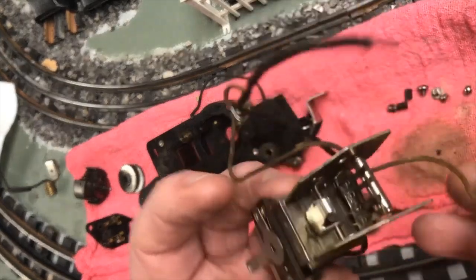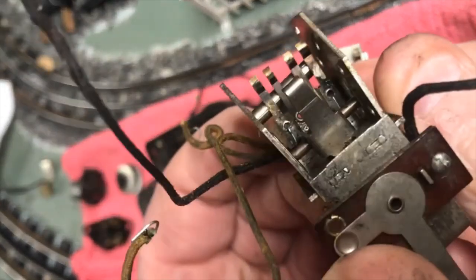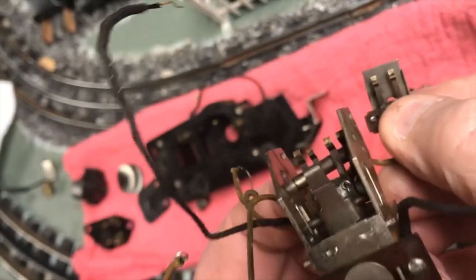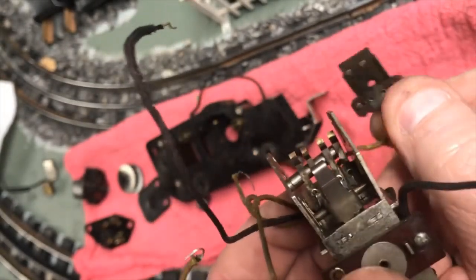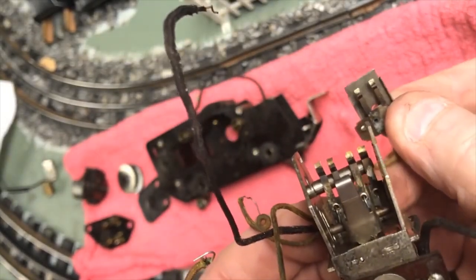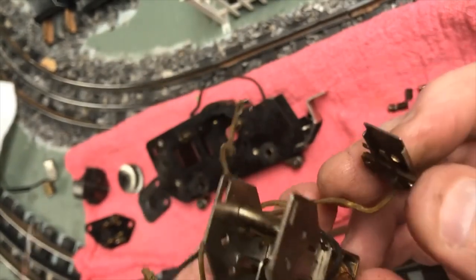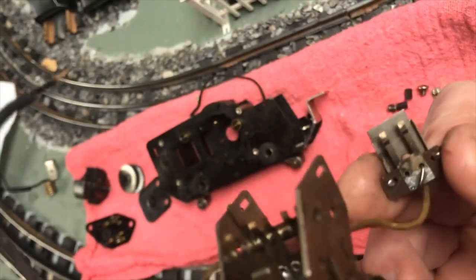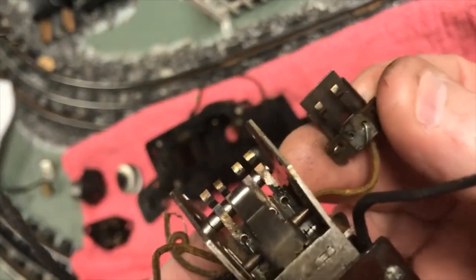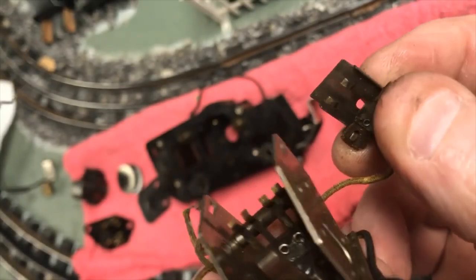You have a bottom set of fingers with two fingers on it and a top set with four, and you can see how crappy and dirty these are. There are replacements sold - you can get them from a lot of places including Henning's, Olsen's, Train Tender, Jeff Kane, and so forth - all excellent sources for reproduction fingers. I tend to try and clean them and reuse them, and I will do that with these. They're not deformed, they're not worn through, so this will just be a clean job.